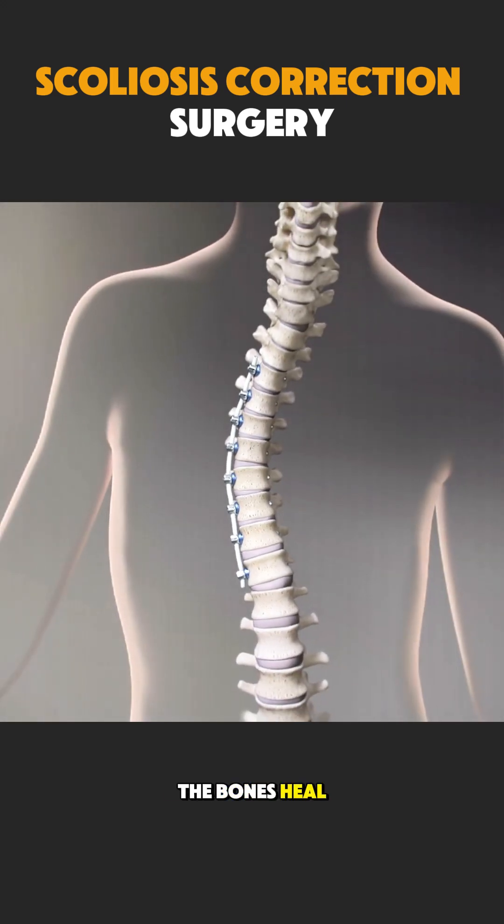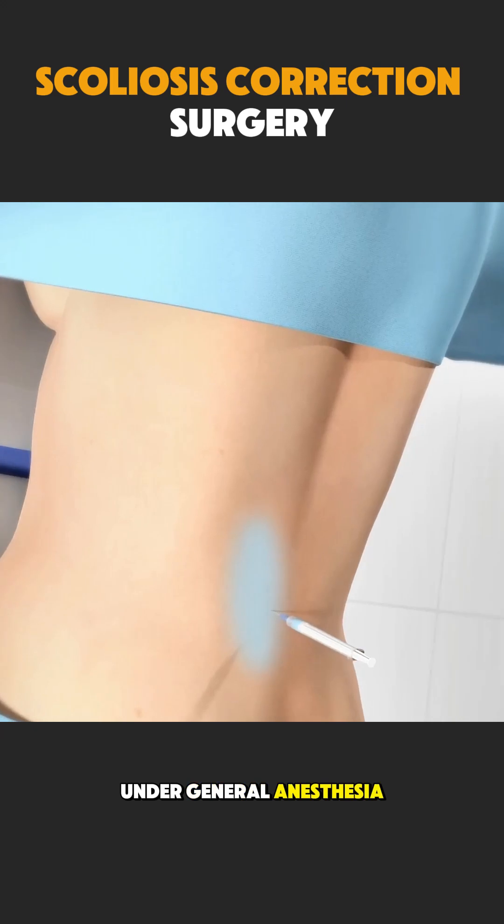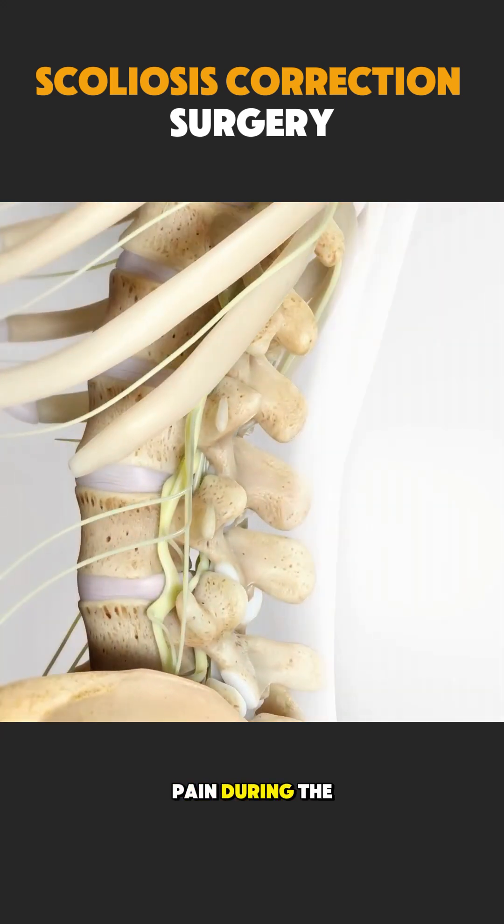Over time, the bones heal and fuse around this corrected shape. The patient is under general anesthesia and feels no pain during the procedure.